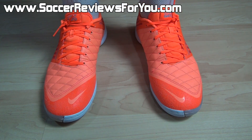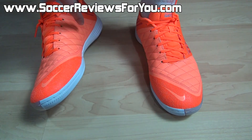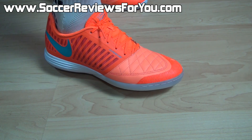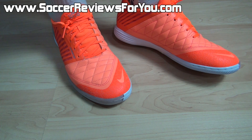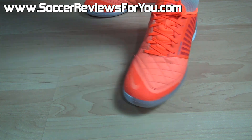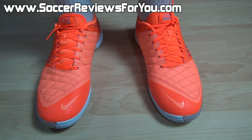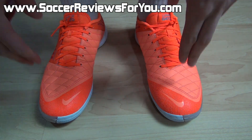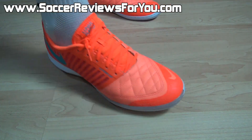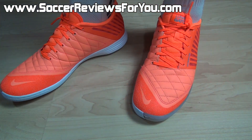In terms of the overall fit, it's a very generous width that will fit pretty much all foot types. Because the forefoot and majority of the midfoot are made from soft goat leather, it has the ability to stretch, so whether you have narrow or wide feet you'll get a very comfortable fit. In terms of sizing, there is a small discrepancy — normally I wear a size 9 US, but the Lunar Gato 2, much like the Nike Tiempo Legend 5 and Nike Premier, runs about a half size small. I went up to a 9.5 and the fit in the length is absolutely perfect, so I would strongly recommend going a half size up.